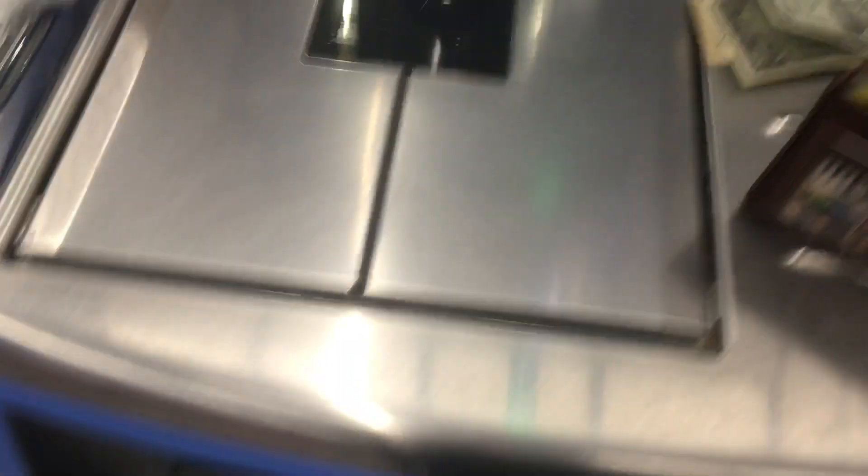The cash is dispensed below the scanner. Thank you for shopping at Walmart.